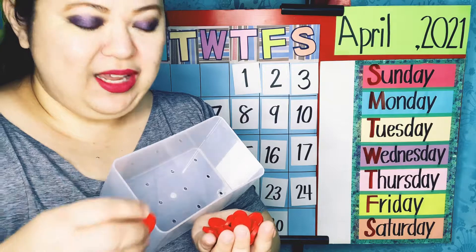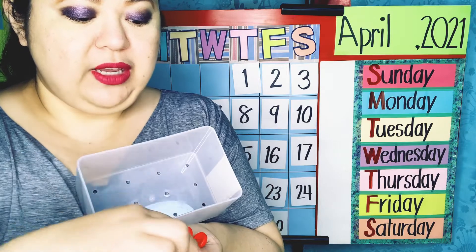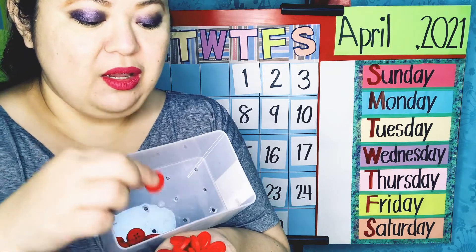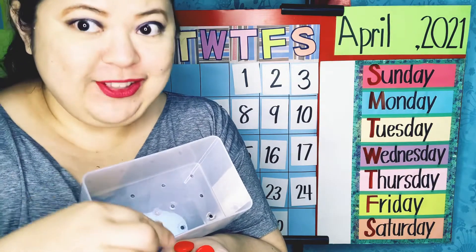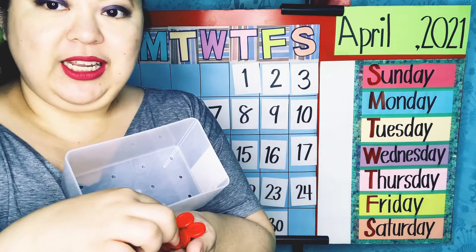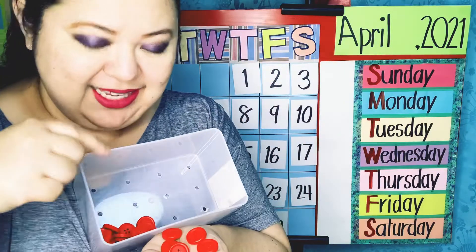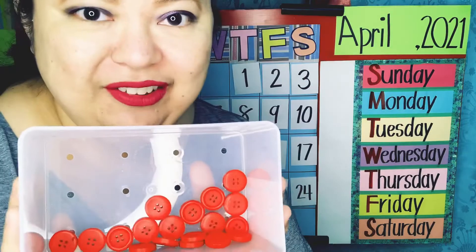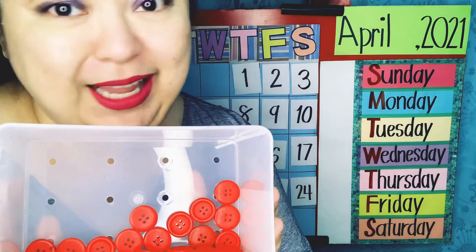Count along with me: 1, 2, 3, 4, 5, 6, 7, 8, 9, 10, 11, 12, 13, 14, 15, 16, 17, 18, and we stop at 19. There you see, my friends — I've just counted 19 red buttons and placed them inside this container, which is not empty anymore. Were you able to count with me?